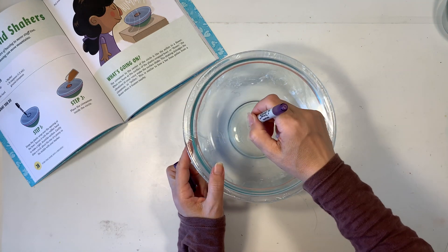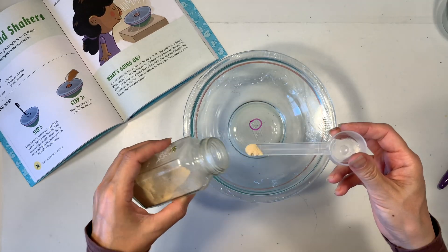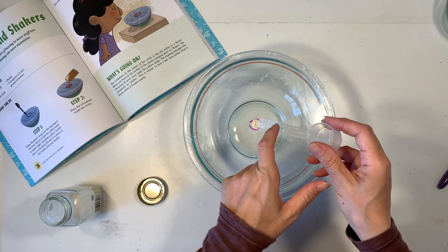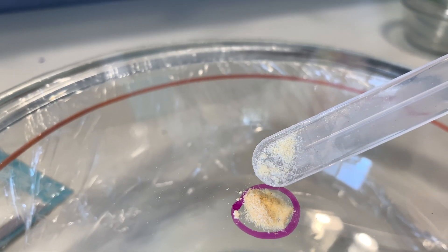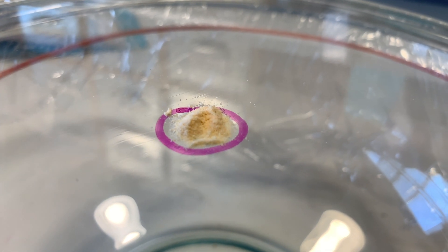Next, I'm going to take a sharpie and draw a small circle in the center, and then add some spices in the middle. The book advises to use cinnamon but I had some garlic powder on hand — you just want to make sure it's really fine.